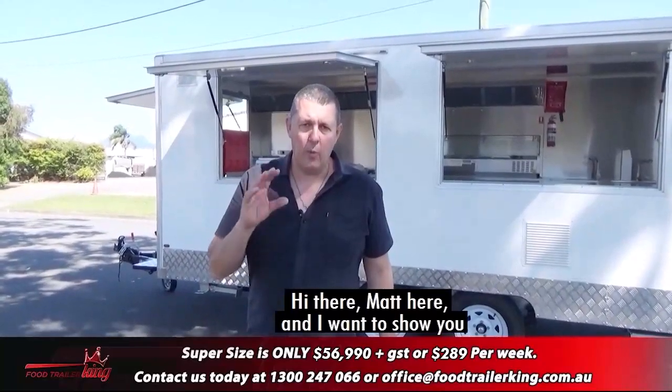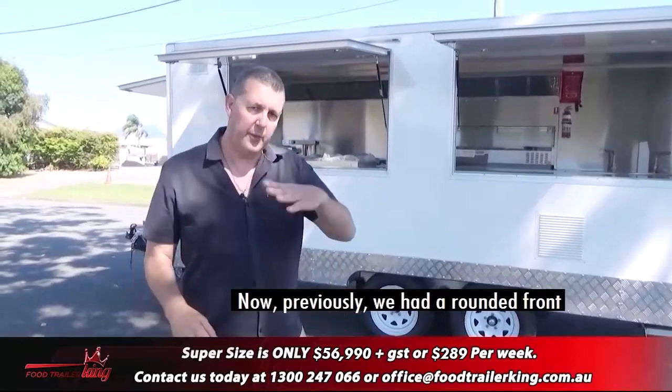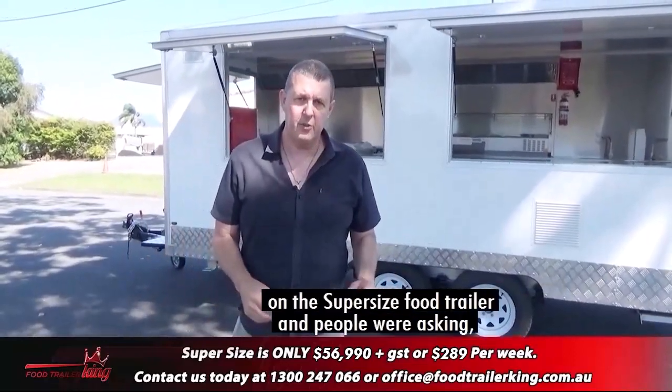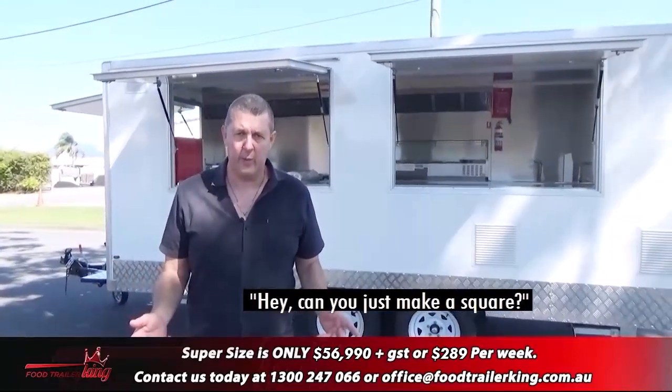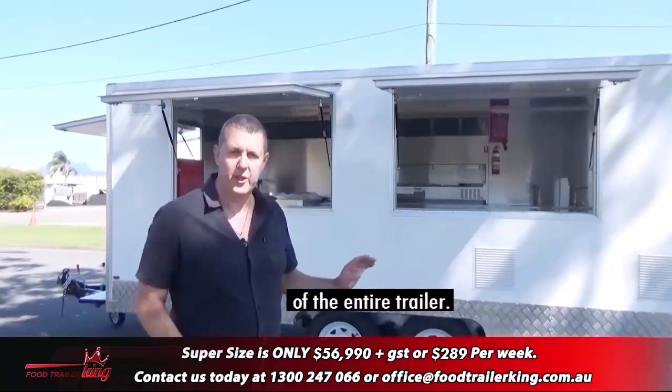Hey there, Matt here, and I wanted to show you our super-sized food trailer. Previously we had a rounded front on the super-sized food trailer and people were asking if we could just make it square. So we've made it rectangular, like the rest of our trailers. I want to take you through a walk-through of the entire trailer.